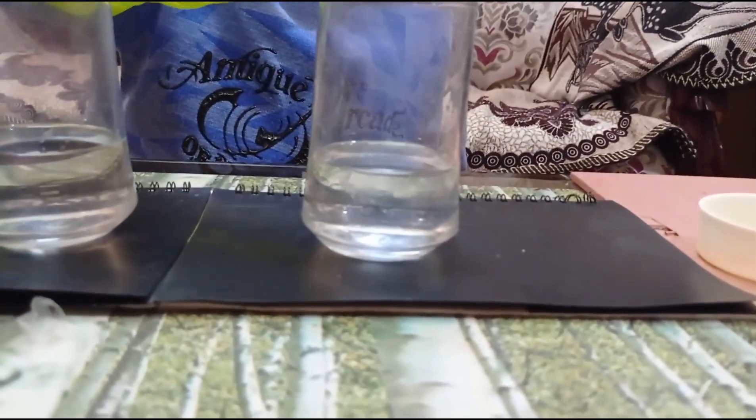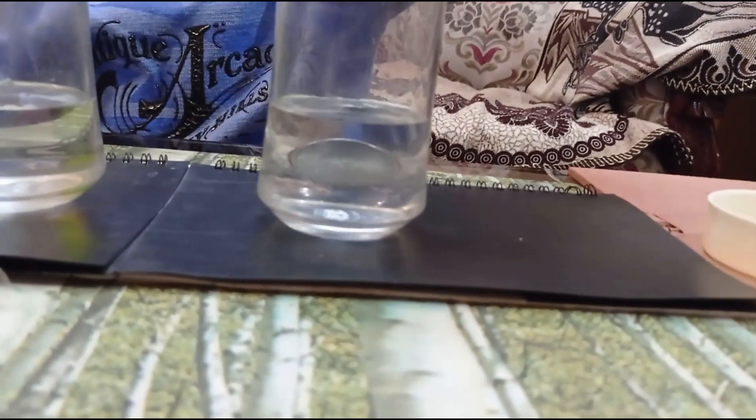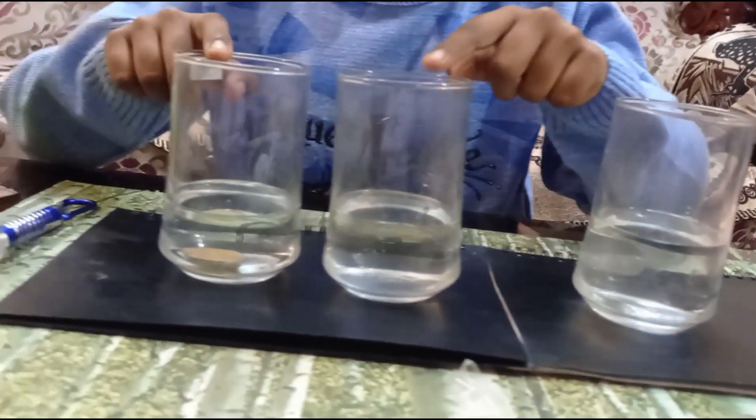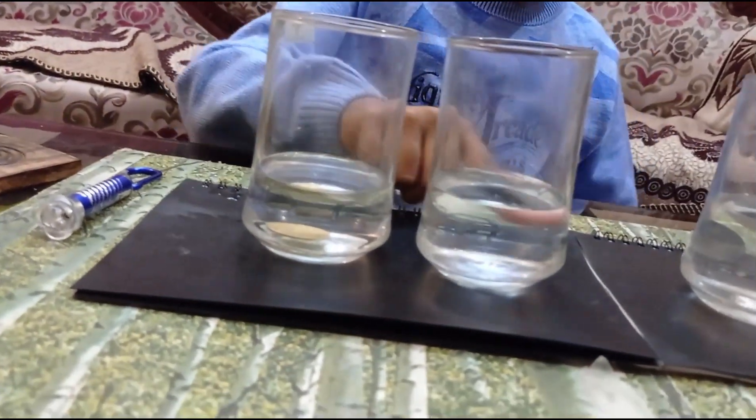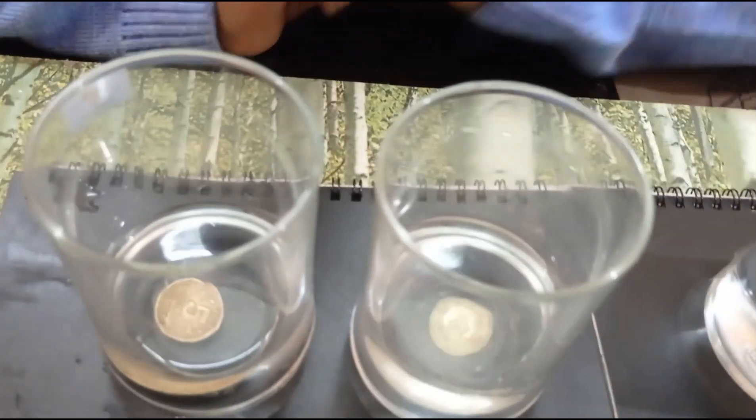If I pour still more water, you can still not see the coin. But if I move again, you can start seeing the coin. And for the first one, you cannot see the coin in the second one. But if you look from the top, you can see the coin.